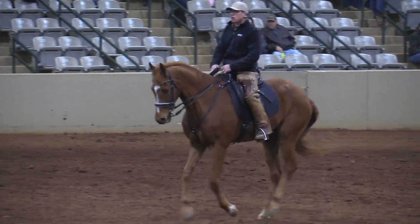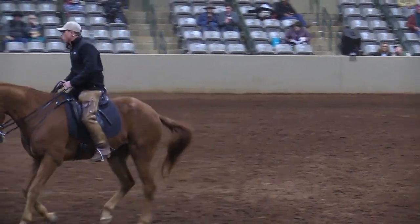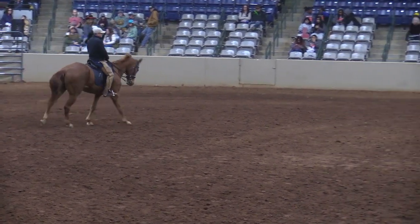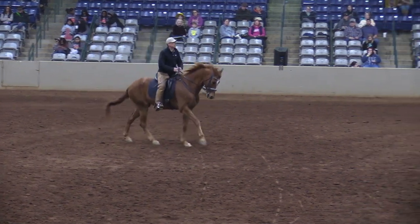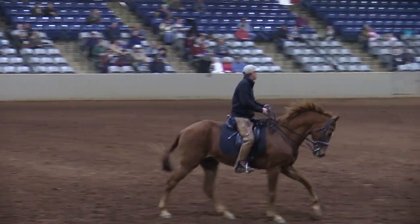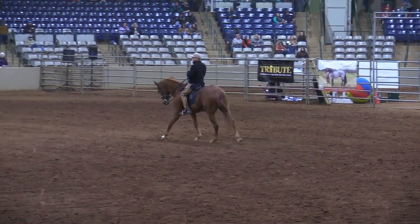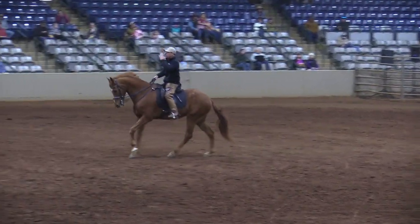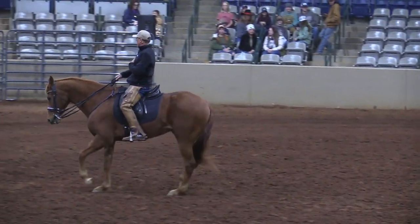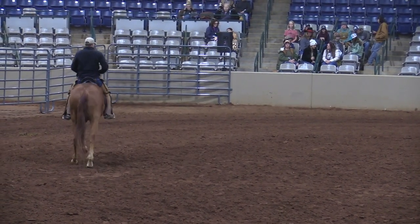For canter, my inside sit bone goes forward. Lifting the sternum tells my horse to lift up. I think about a headlight on my chest and I want to shine that headlight to where I need my horse to go. Going forward towards the arena, I start to think about riding him back, squeezing and releasing the rein, using my abdomen and my seat.